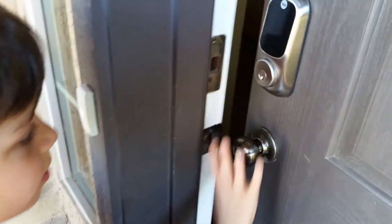So the door is open now. Wow, you opened the door! Look, as you come inside the house, don't forget that.